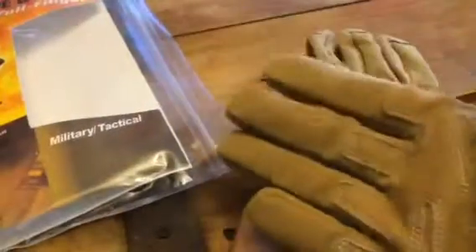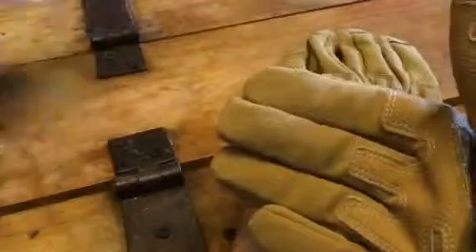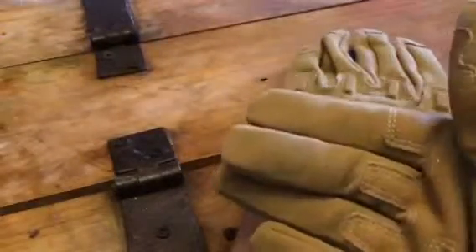To put them on, there is velcro here so you can fit them to your size, so they are adjustable to your hand. These are the medium size, so you can get a larger size too.